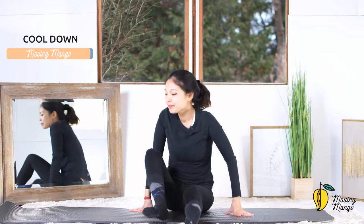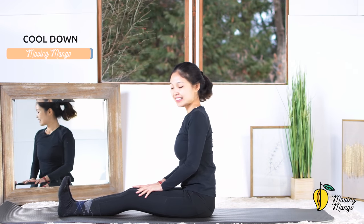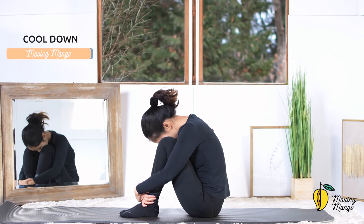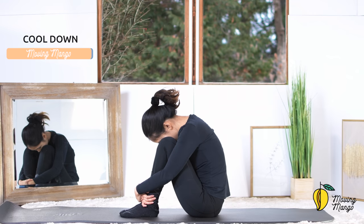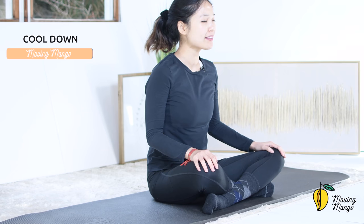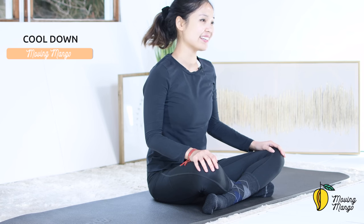Now bring your legs towards the front, dorsiflexion with your feet, soften your knees, and move forward and bring it back. One more time and bring it back. Slowly hug your knees to your chest, take a deep breath, exhale deeply, inhale and exhale. Slowly sit tall — you can close your eyes, relax your shoulders, relax all the muscles from your head to the toes. Just slowly scan it. Inhale and exhale. One more deep breath and exhale. Slowly open your eyes when you're ready — and that's the workout today. Thank you so much for joining me, I hope you enjoyed it, and I'm going to see you tomorrow for the next workout. Bye bye!